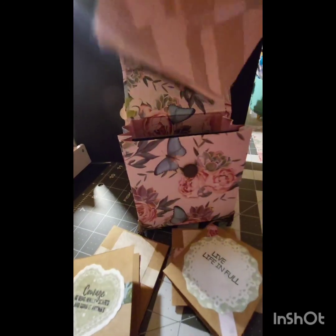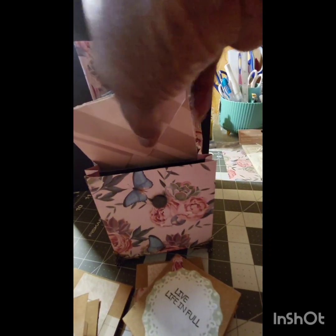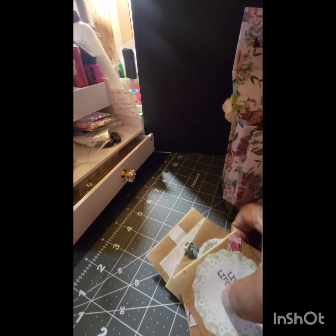This box also has magnetic closures, and on the feet of this box I did not use the round wood — I actually used some elegant feet petals that are stands for boxes and things like that. And as you can see all of these items fit in this box and there's plenty of room for more.